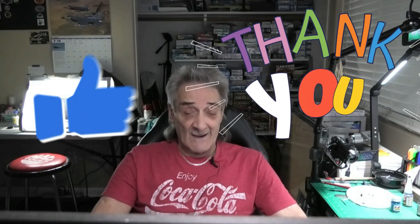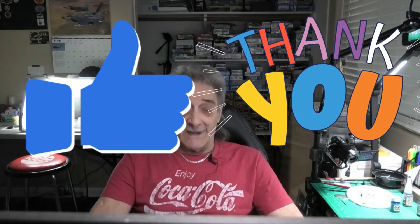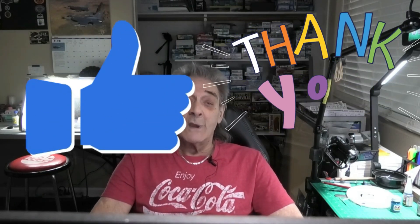Hey guys and gals, welcome back to Gemini's Scale Model Works video. I'm Vinny. This is going to be Street Machines Group Build Part 3. Before we get into the video, I want to thank all of my new subscribers and all my old subscribers for making my channel be where it's at right now. I currently have 404 subscribers, and I told you guys when I get to 500, I will be doing a giveaway.